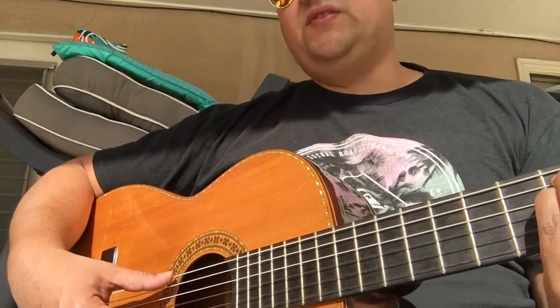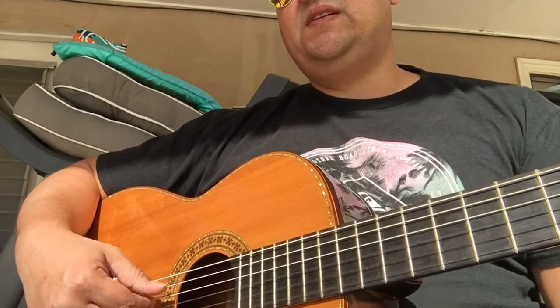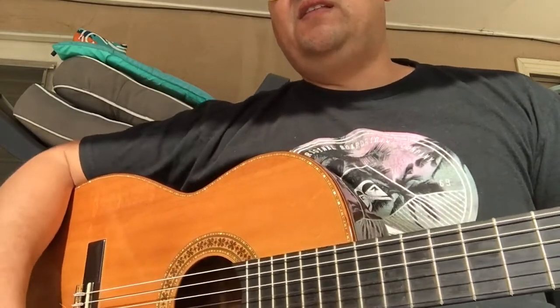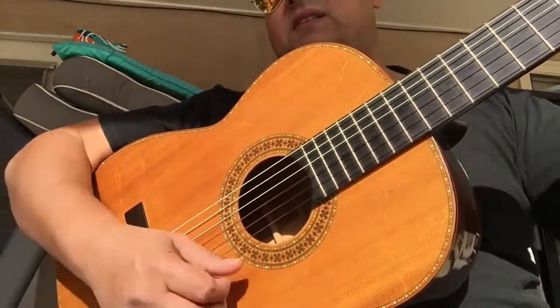I know the brothers also do other work — one of them is in Nashville and does a lot of steel string folk instruments. I also have another guitar that Tomas made for me. This guitar was made by Tomas' dad. Tomas is the owner of the guitar shop now in East L.A.